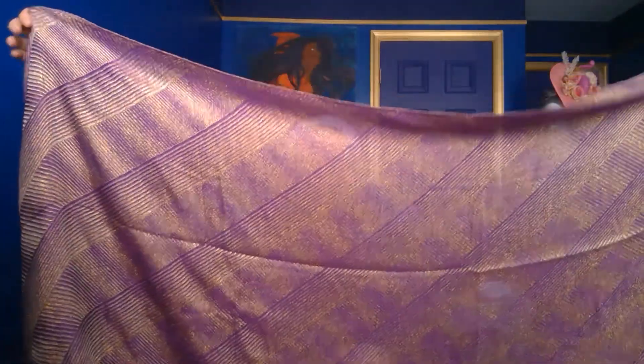This one comes in two different colors — gold and this beautiful purple. This scarf is rectangular and it is a very lightweight, flowy kind of scarf. It's definitely not the super slippery kind. I believe it's a viscose and it has metallic threads running through it.